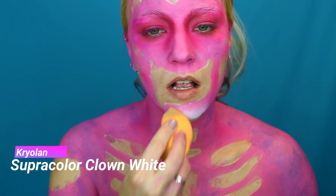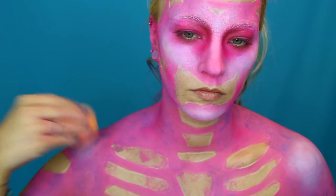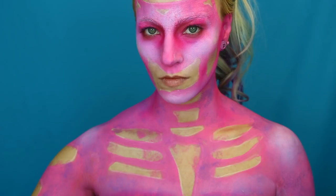For the highlight on my face I use the Cry-Along cream paint. Remember to set the cream paint with a translucent powder when you're done.